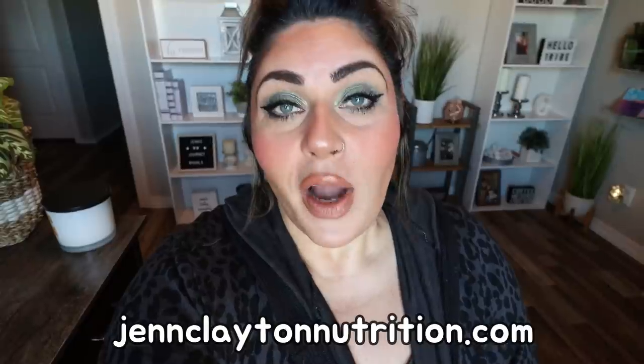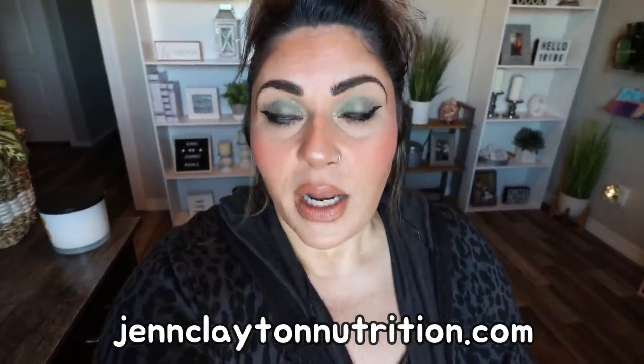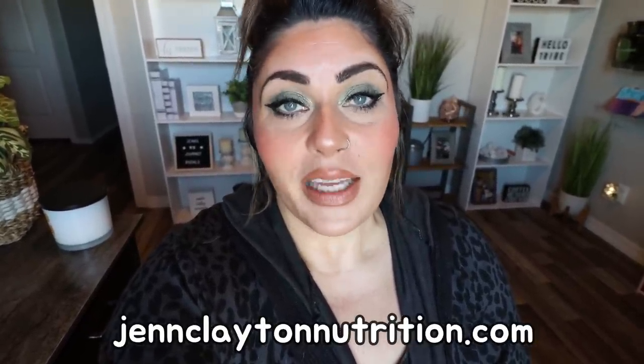I will link my website down in the description box where you will find all of today's recipes, as well as all of my other recipes, nutrition coaching where I offer personalized macros and calories, as well as one-on-one coaching if you'd like to chat with me directly. Links, discounts to my favorite things, and my Facebook group are all down in that description box. So we have some cooking to do — let's jump in.